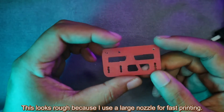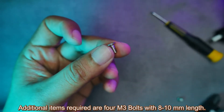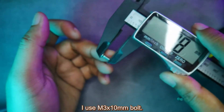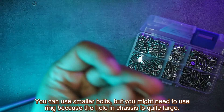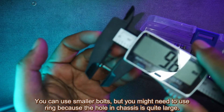This looks rough because I used a large nozzle for fast printing. Additional items required are 4 M3 bolts with 8-10mm length — I use M3 x 10mm bolts. You need the nuts too. You can use smaller bolts, but you might need to use a ring because the hole in the chassis is quite large.